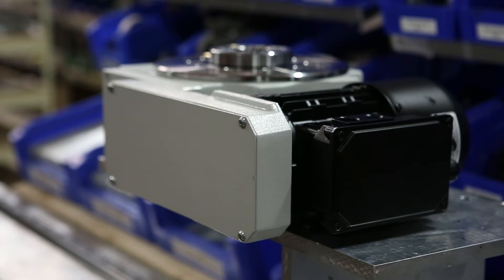Hi, Dominic here from Weiss North America, and today we're going to be talking about changing the orientation of a drive housing on a Weiss TC indexer.